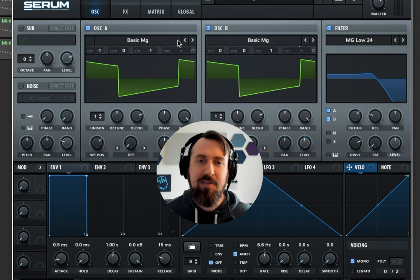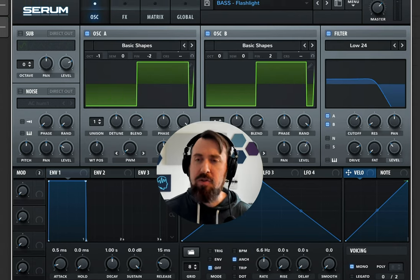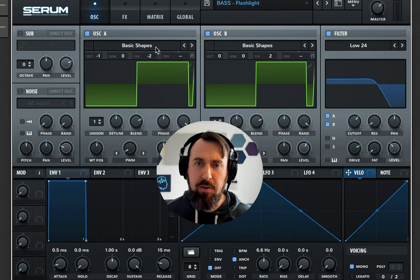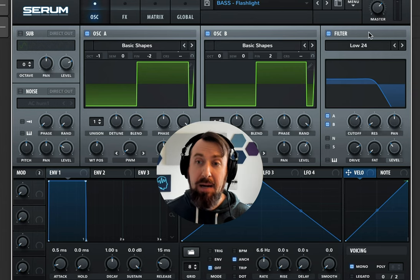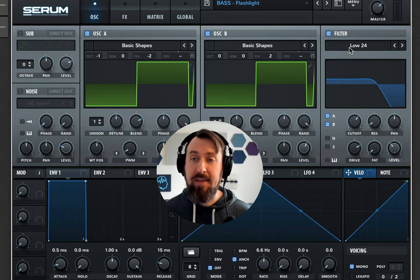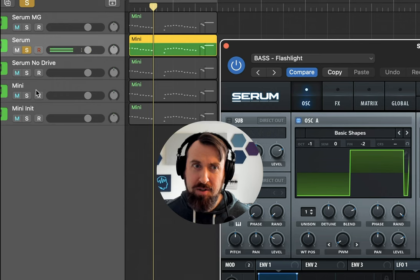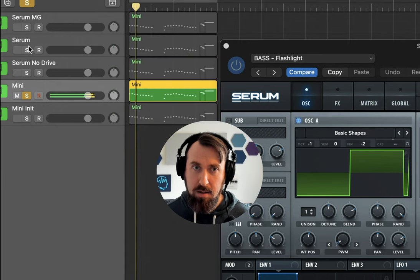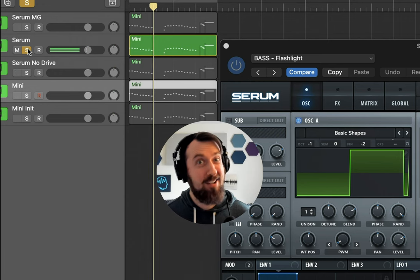But let's say the synth you're using doesn't have Moog or other analog-style emulations. Here we have Serum again but switched out of those Moog emulations — we have basic shapes now. This is the kind of pulse wave you're normally used to seeing, with the pulse width modulation adjusted down to be slightly less than square. We have a regular low pass filter, and you want to make sure it's 24 dB — that gives a nice sharp cutoff. With the drive turned up, compare it to the original Mini Moog. Sounds pretty darn close.